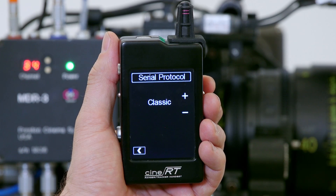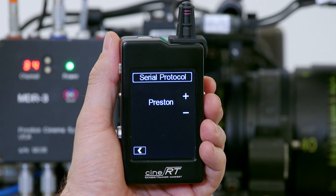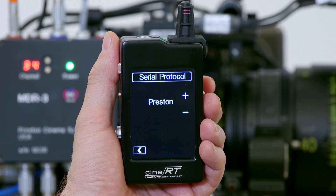You can see what we're outputting right now is the classic RS-232 CineTap protocol, but the great thing is that the CineRT also offers the ability to output Preston's own native protocol, which is slightly faster and should be used with all Preston products.